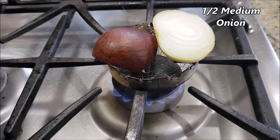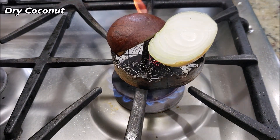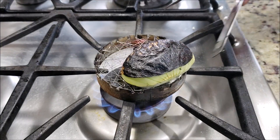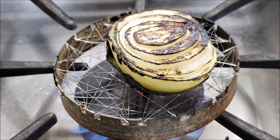Meanwhile, we are going to roast some onions and dry coconut over direct flame — one small onion or half a big onion. Pretty much burn the coconut like this. I'm going to roast the onions a little bit more since they did not get enough space earlier.